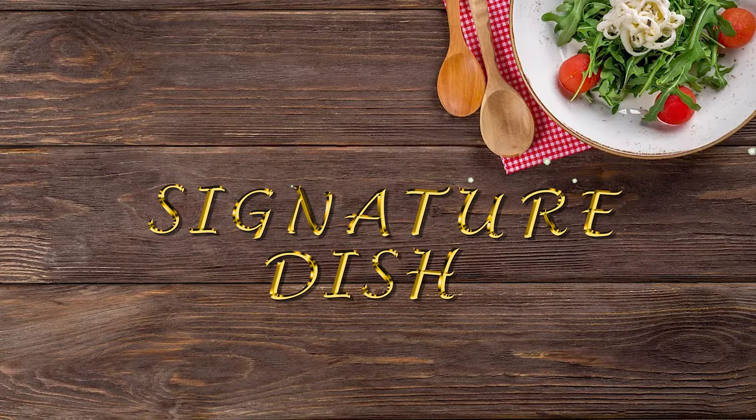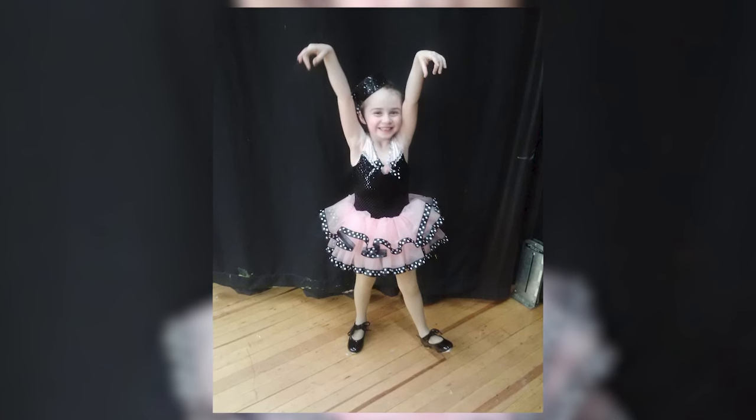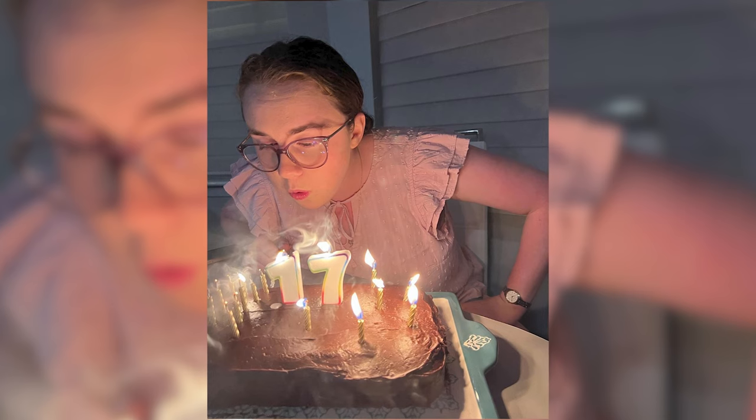Welcome back to Signature Dish. Cooking today is the impeccable Chloe Finley. She is a freshman journalism major who has a second degree black belt in Taekwondo and can also wiggle her ears. Her favorite ice cream flavor is mint chocolate chip, which is factually the incorrect opinion, but I'll let it slide.